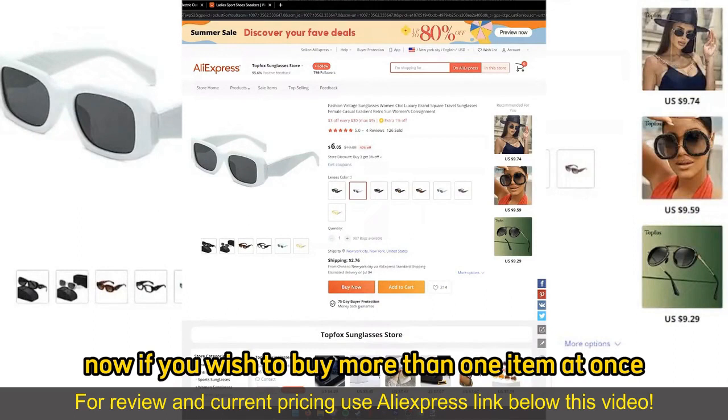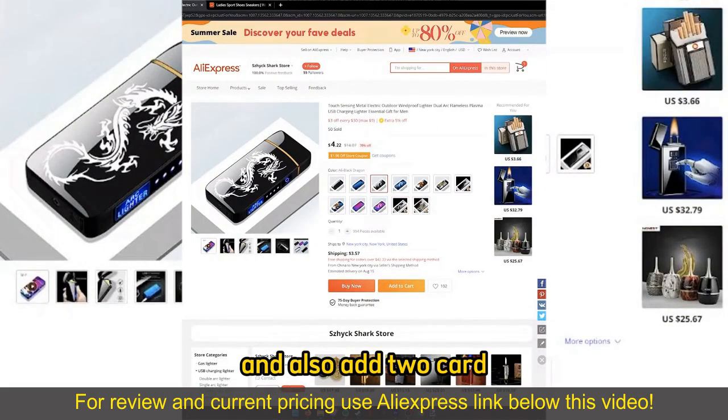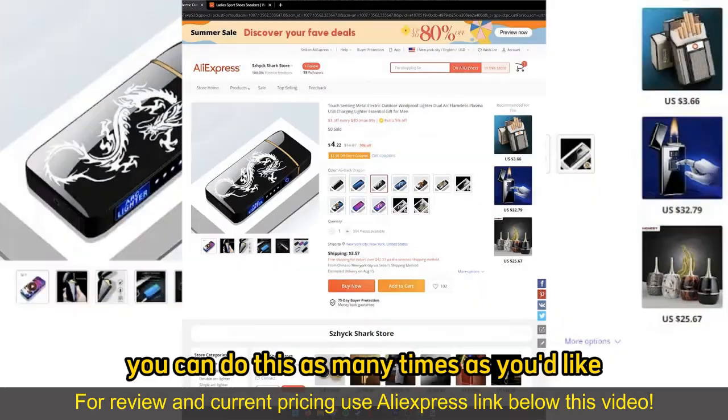Now, if you wish to buy more than one item at once, you can just go ahead, open up another item, and also add it to cart. You can do this as many times as you'd like.